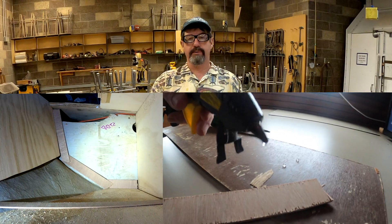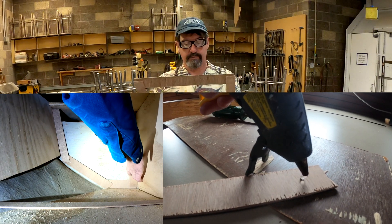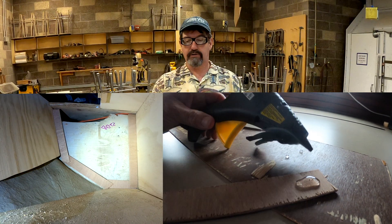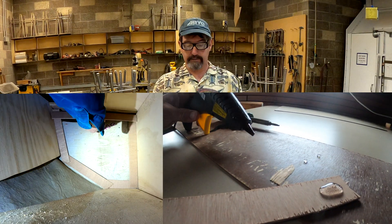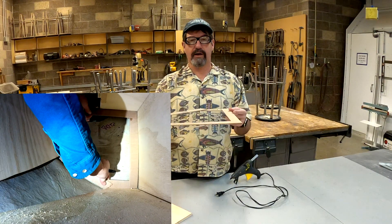You simply start building each side. On this one I start at the bottom, put a piece in, bit of hot glue, stick them together. Hot glue, stick it together. It dries very quickly as it cools off.